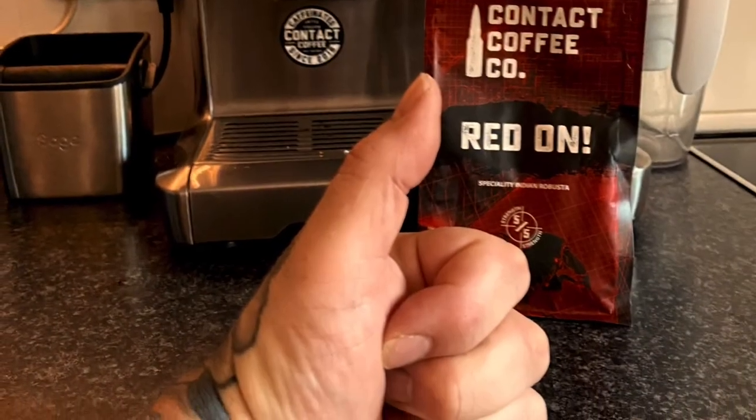That's a good brew — beautiful! Thanks Contact Coffee, Red On — spot on.